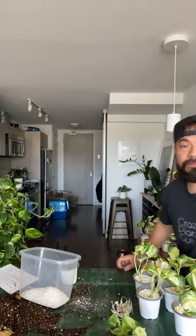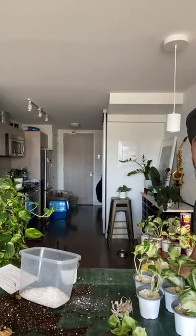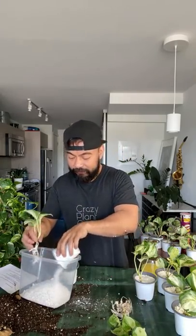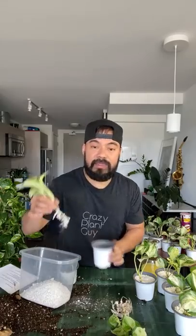We got one of these Manjula guys and I'm happy to see they're doing really well. Hello, greetings from Hamilton — hello neighbor. This one has a smaller root system than I expected, but that's okay.